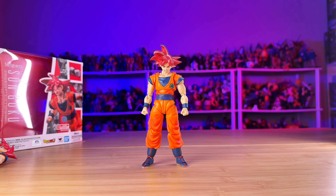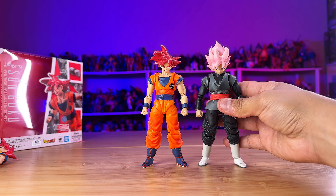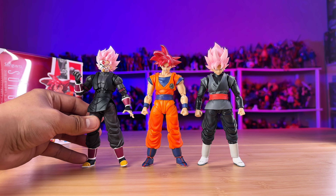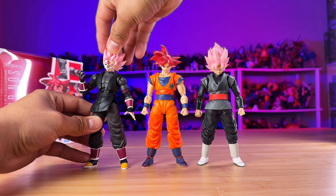Here's another pose — just Goku kicking up, which is quite easy. You have that nice range of articulation, and then if you put it on a Tamashii Nations stand, you can just display it like that as well.